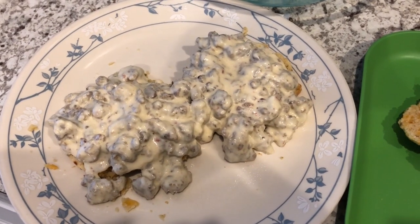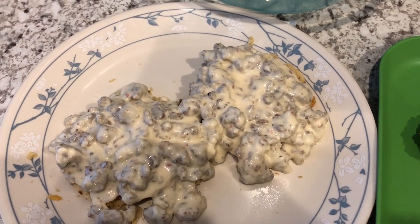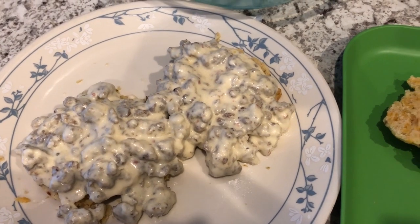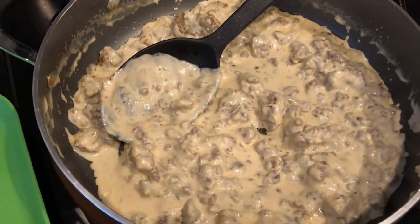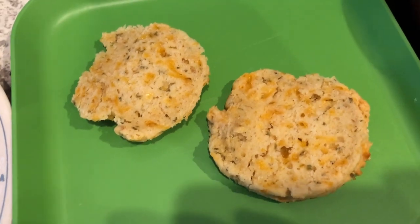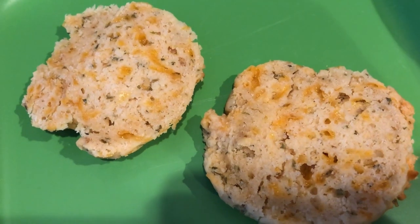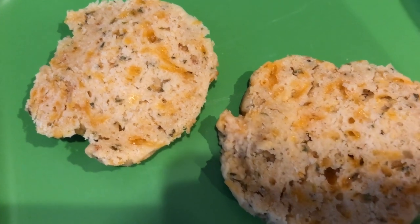Hey guys. So for dinner tonight, we are going to be having leftover pasta, that broccoli rabe pasta. So I decided to show you what I am making for breakfast instead today. It is 7:31 in the morning and I decided to make some biscuits and gravy because we have leftover biscuits from the Cajun chicken where I made the Zataran's biscuits. I forgot to show you guys what the inside of them look like. So here it is — I split it open, you can see the cheese in there. They're garlic cheddar biscuits.